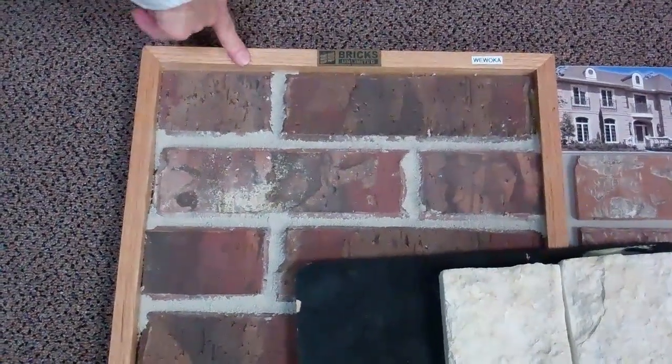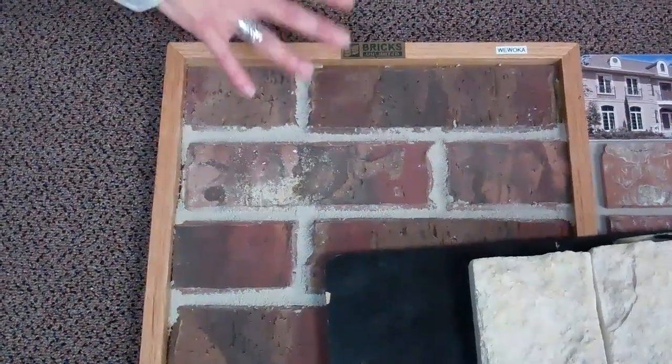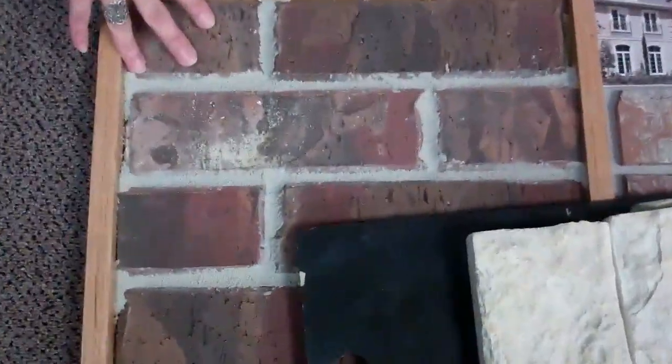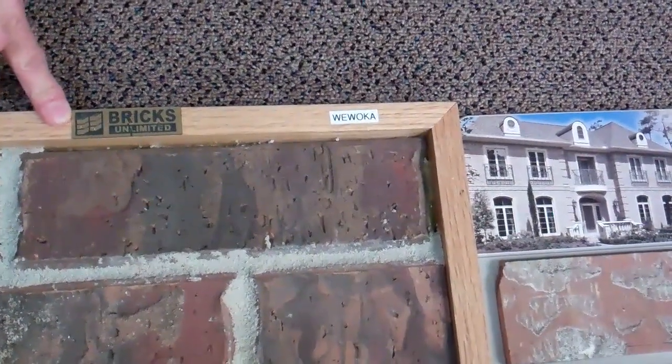This one over here is called Wewoka. It has a little bit of a reddish and maybe a little bit purple in it. It's a really pretty brick — just kind of a color combination. It's called Wewoka. It's Bricks Unlimited.